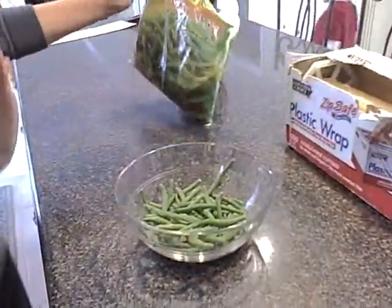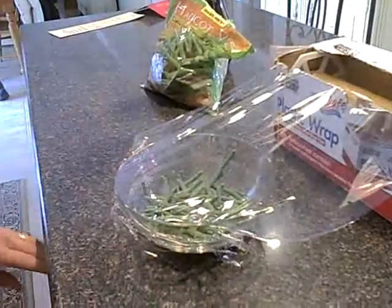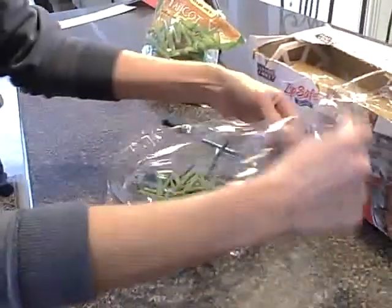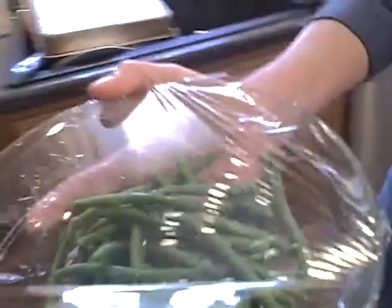Just put them in a bowl. I put like a tablespoon of water. And then I'll just take some plastic wrap and cover it. Don't worry about it being perfect or anything, just go like this. And then we'll go over here to the microwave.